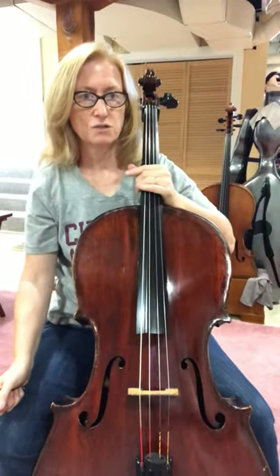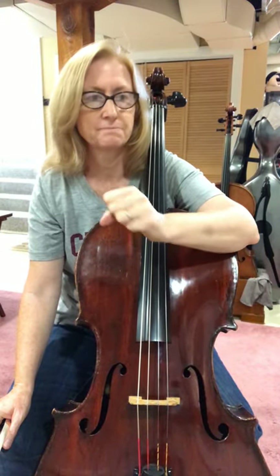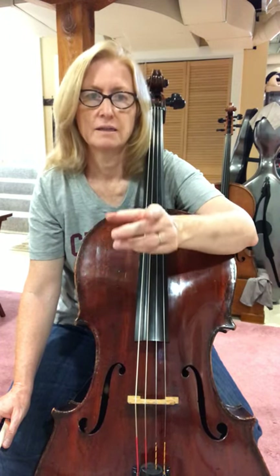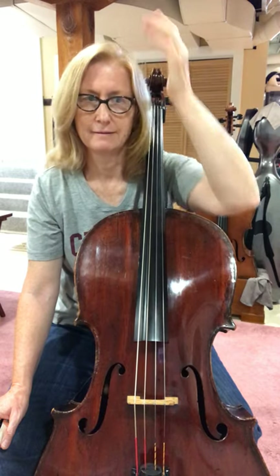Number 117 is worth talking about because it has a roadmap to follow — a D.C. al Fine. You see up in the yellow box it says you play until you see D.C. al Fine, then you go back to the beginning and play until you see the Fine. D.C. is the abbreviation for Da Capo, meaning the head or the beginning. Fine is the Italian word for the end, the finish.